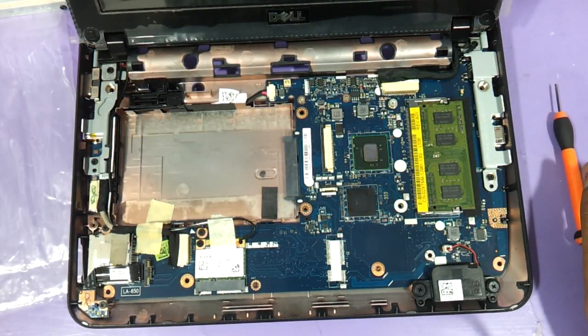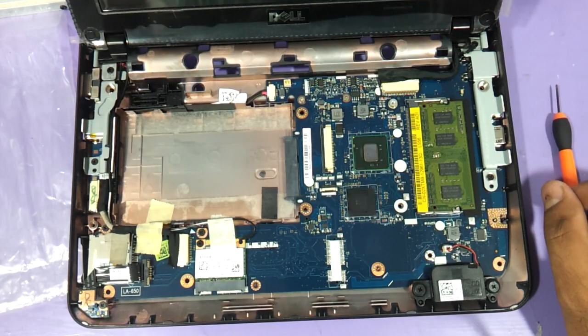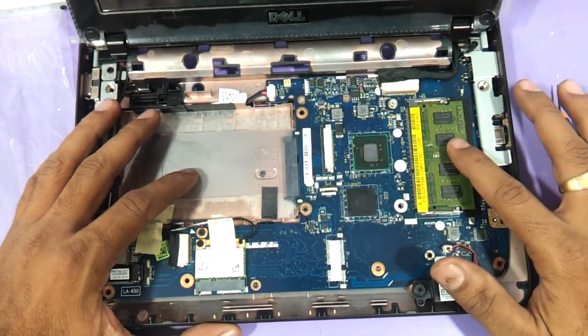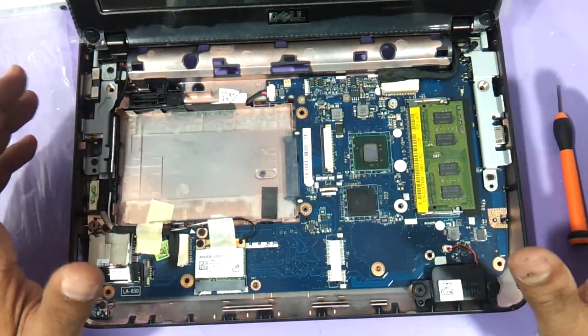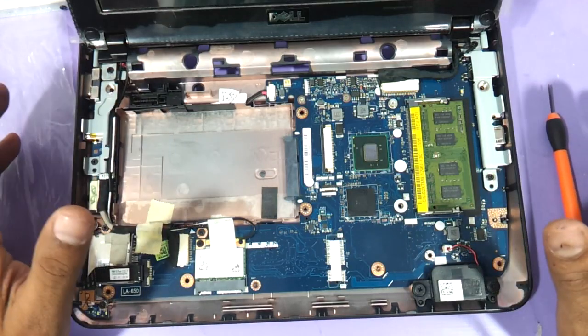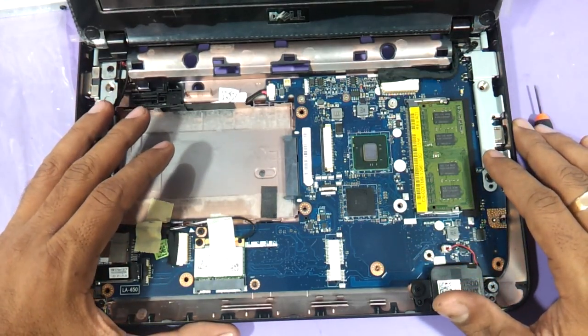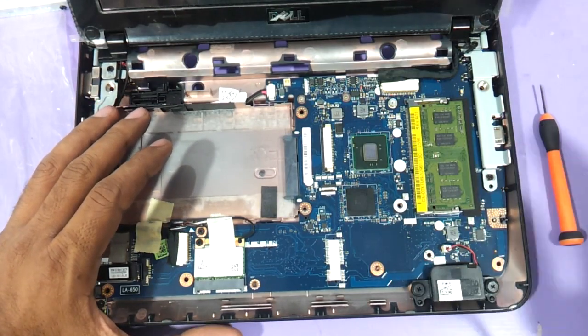So friends, this video started off showing you how to replace the keyboard, but we have also shown you how to replace the hard drive, the RAM, and the Wi-Fi chip as well. Thanks a lot for watching — do let us know if you have any comments or suggestions, and do not forget to subscribe. Thanks a lot.